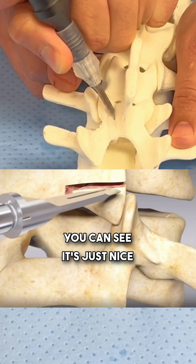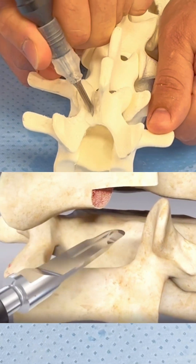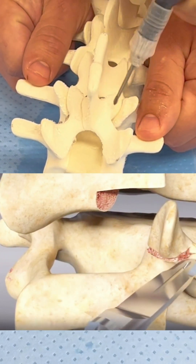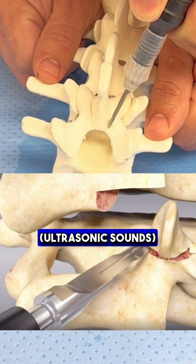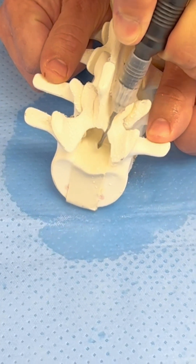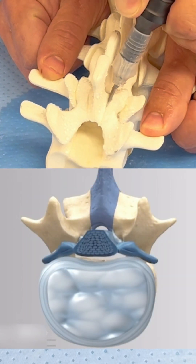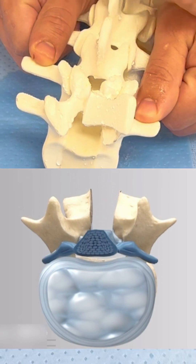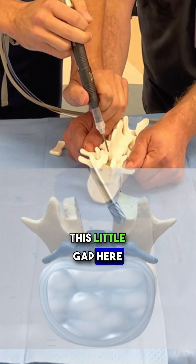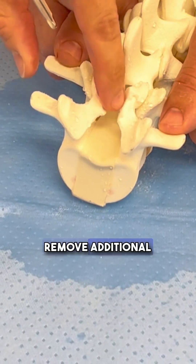You can see it's just nice and easy cuts. Just like that, we'll now have a cut in the bone. This little gap here is where the surgeon can now minimally go in to move additional bone spurs.